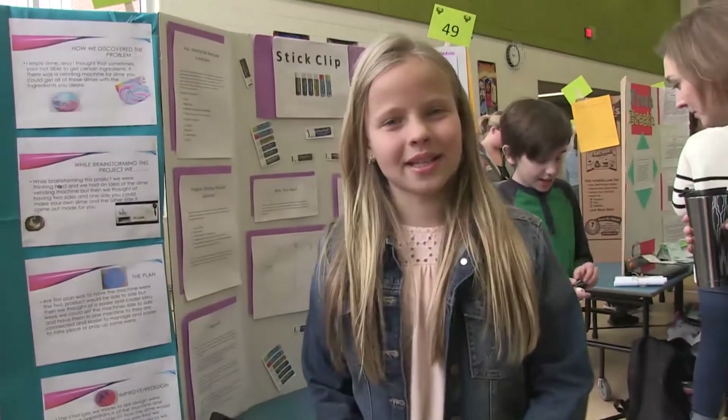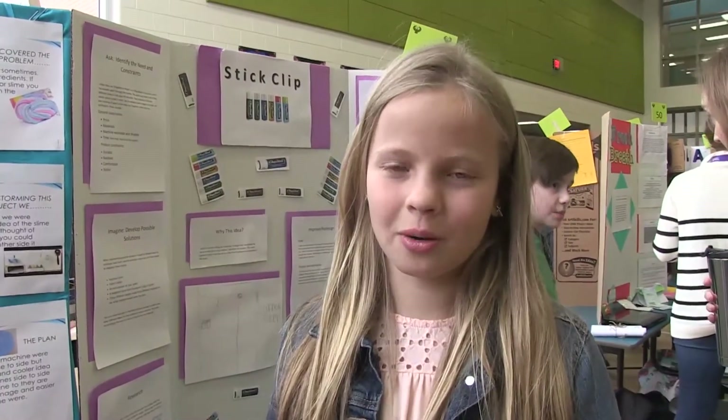So if there's a slime vending machine, you could just get them and then make the slime that you want. We chose to make a slime vending machine because me and her, we both enjoy slime and we know that sometimes you can't put certain materials in slime that you like. So if there's a slime vending machine that's already company-made, then you could just have your slime.